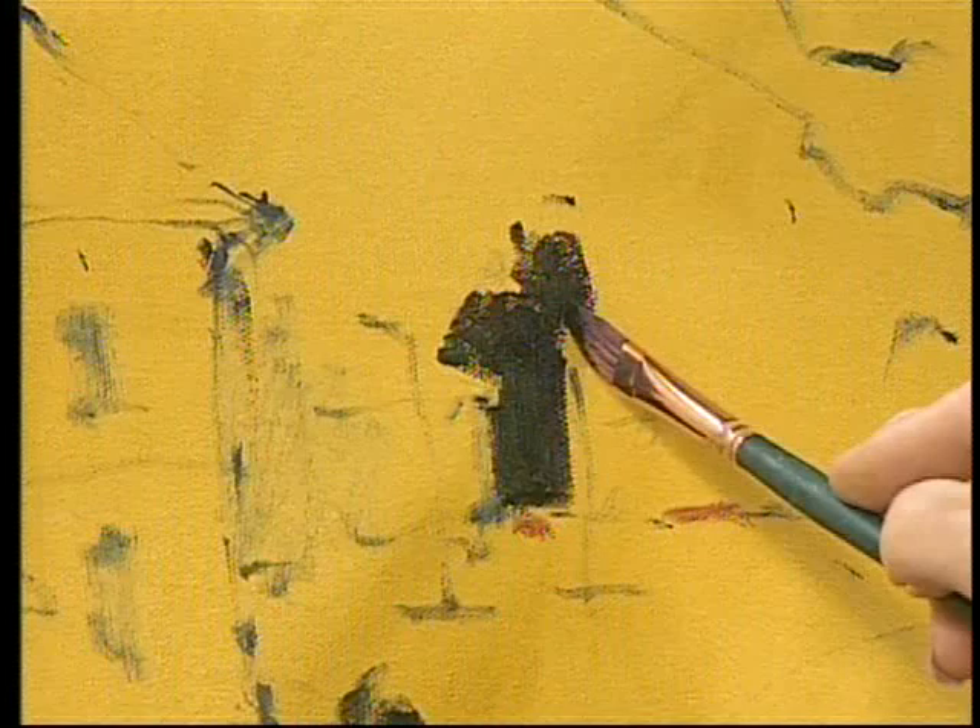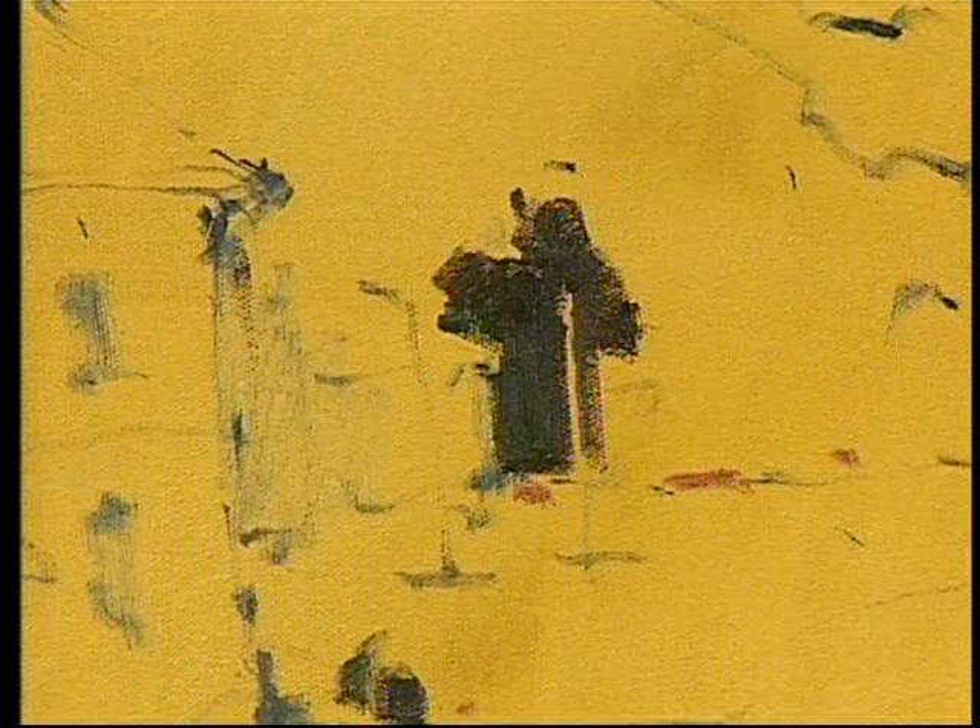One way to create harmony in a painting — which is important — a good painting has harmony and diversity, and I'll hopefully be talking about that a lot. Harmony is the same — obviously the same colors all around. Diversity is different, so you want the darks to be the same, and when I get into the lights, you want those to be the same too. You have to have the combination of both to have a good painting.